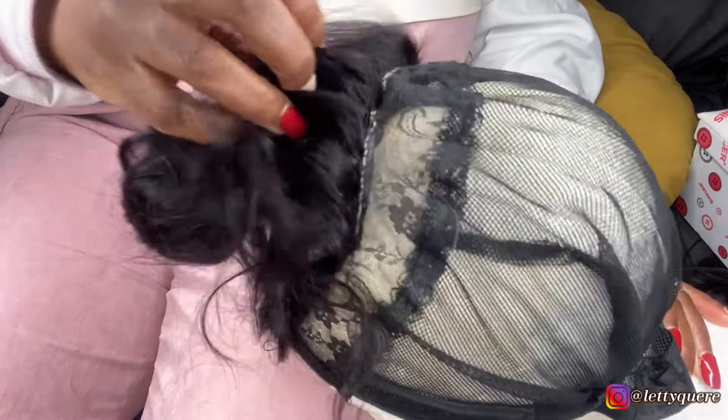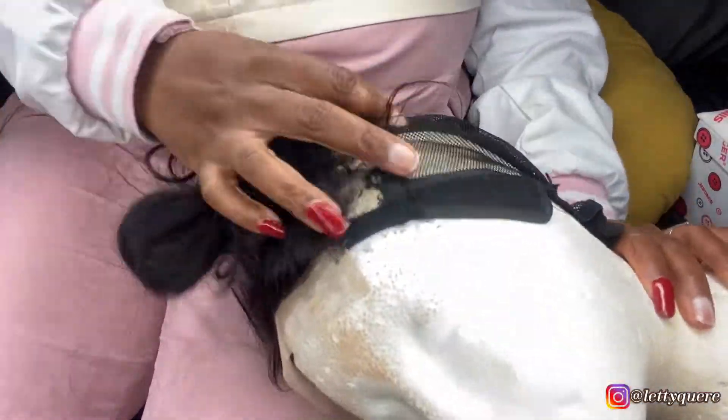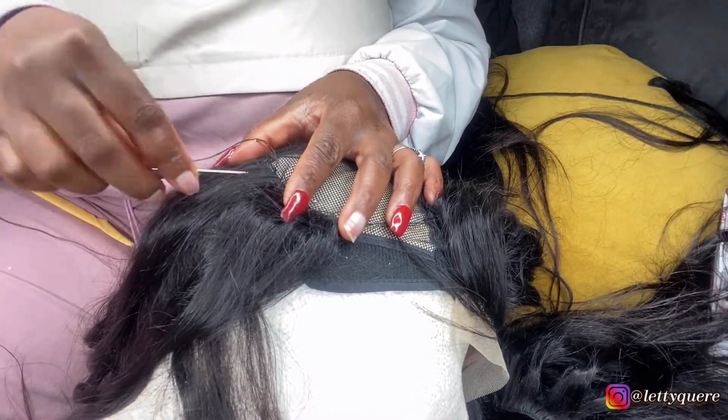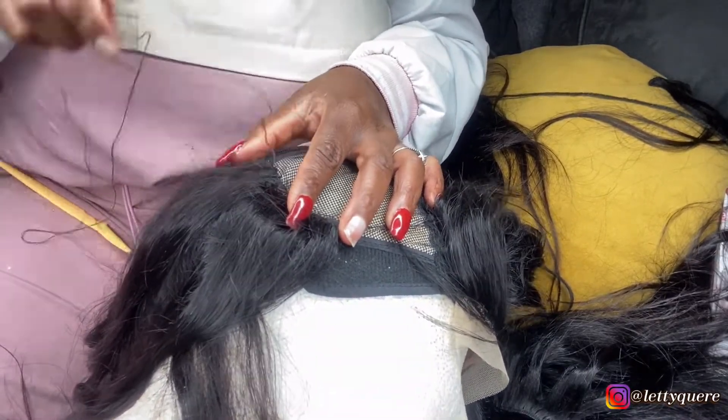Here I finished sewing my closure and it looks good. Now I am moving into sewing in my bundles. I cannot wait to see the final result.